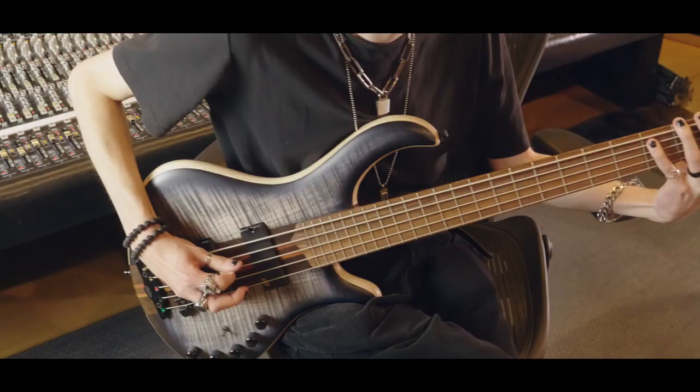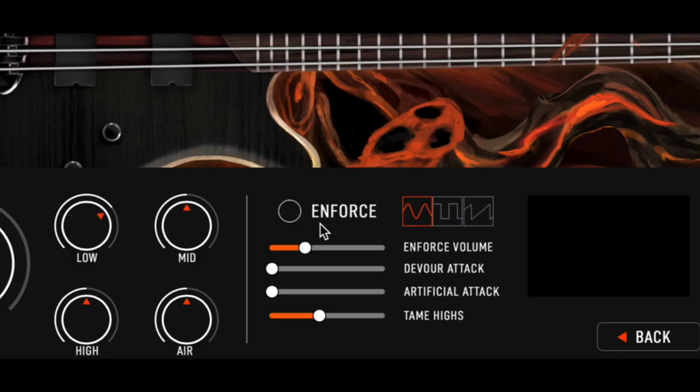However, the feature I'm most excited about in Mayo Bass is the tame heist slider. Whenever you're programming bass, especially when it's distorted in metal, you'll notice that all these drive pedals tend to push the high mids of the bass extra hard whenever higher strings are being played. This makes it so very often when you're programming or even playing bass, your low end might be sounding amazing. But whenever you're playing a higher string, it might just poke out a little bit in your mix.